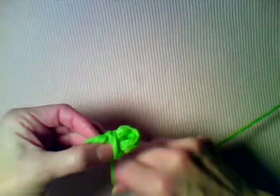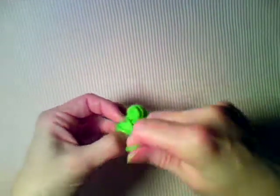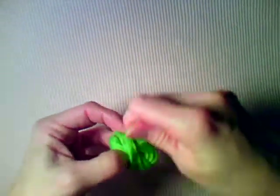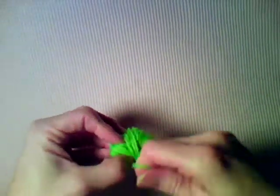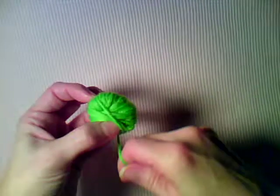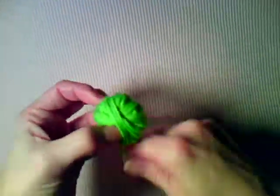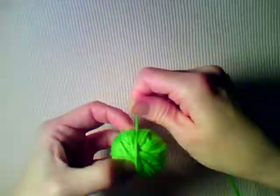You're going to wrap around the center, and as you're wrapping you're going to start turning the work or the ball just a little at a time. You just keep wrapping until you have all of your yarn wound up.